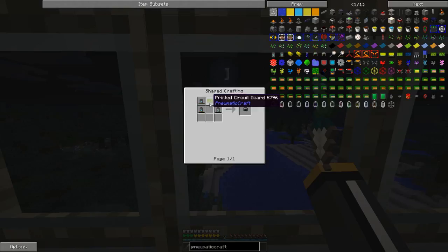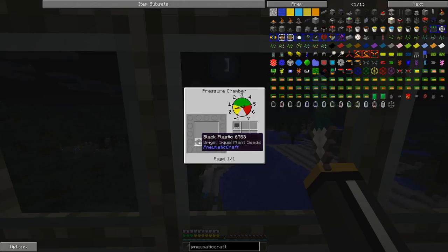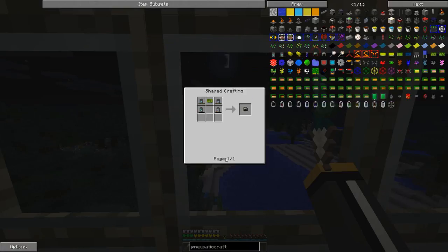But what's really tricky is this printed circuit board. The printed circuit board needs an unassembled PCB and these transistors. The transistors are pretty easy — they're just a few items, some plastic, some random items put in the pressure chamber. No biggie.